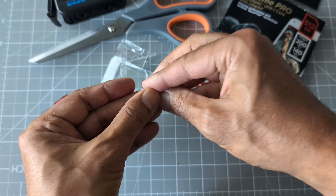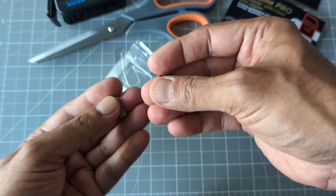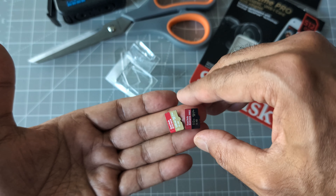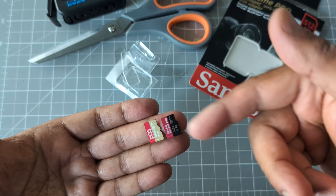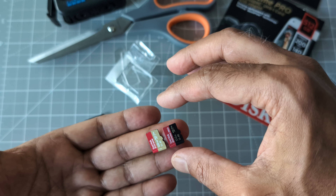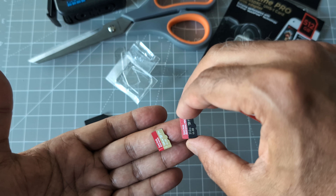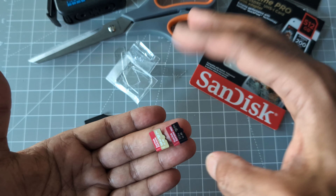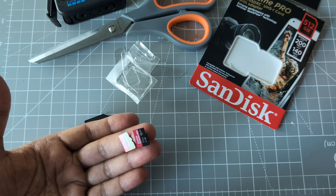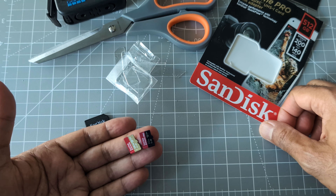Finally I was able to take it out, but you can see the time I wasted just trying to get it out. Looking at them side by side, it's hard to tell any difference — they look very similar, just a color difference. The Pro claims waterproof, shockproof, and X-ray proof, with slightly higher speed, but for general purposes the regular version is probably good enough. I just wanted to try the Pro and also upgraded from 128GB to 512GB.